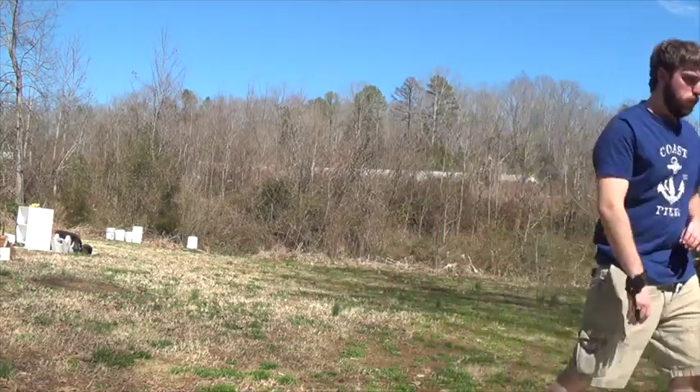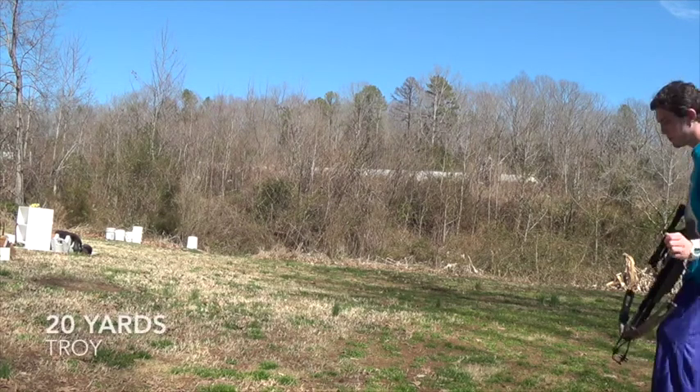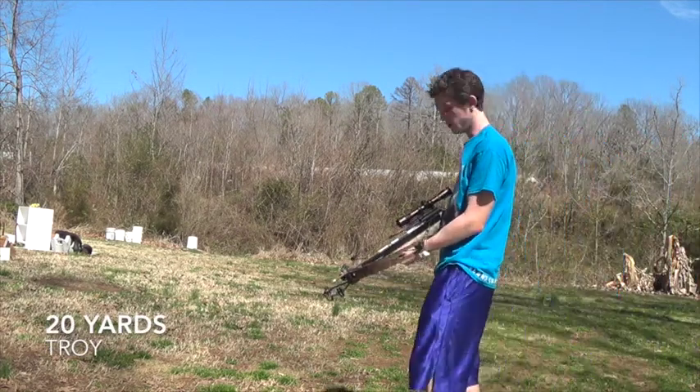I'll have to deal with it later. You have to look and see if I'm in the lead desk. Can you grab this real quick? Might do some adjusting. Tell me when I'm in it. You're in it now. Okay.